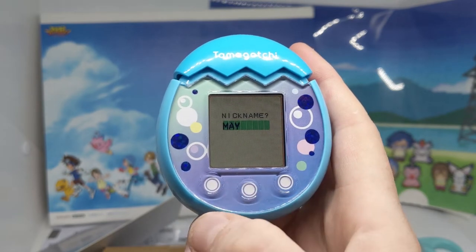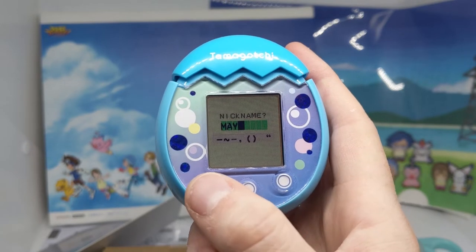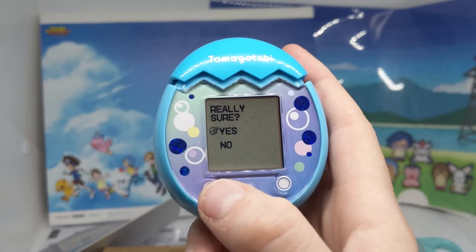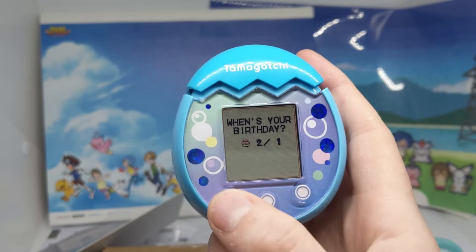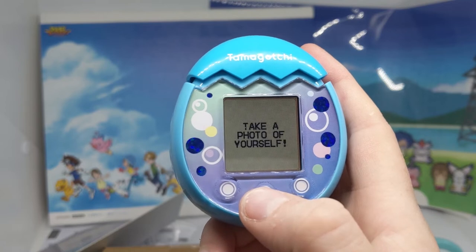I mean, if it was in my pocket, does that mean it's going to be activated? Is there a way to select the end, or do I have to just go to the end? That sounds really aggressive. Take a photo of yourself.